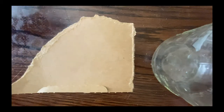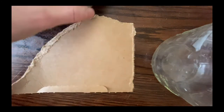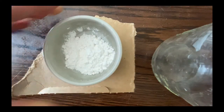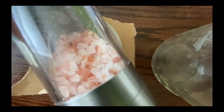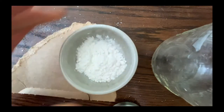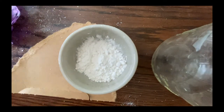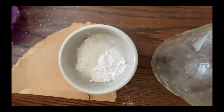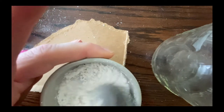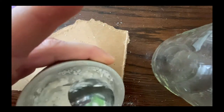Next on the list is what to do if you don't have glue. I've got some regular flour — you don't have to use a ton. We're going to add a little bit of salt, and then add water until it's about applesauce consistency. Add little bits of water at a time, because this is going to get soupy pretty quick.